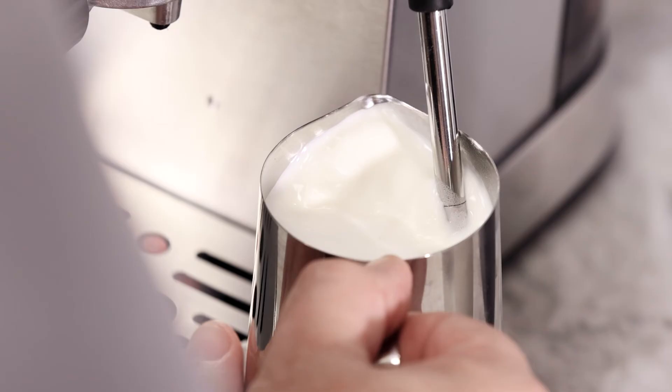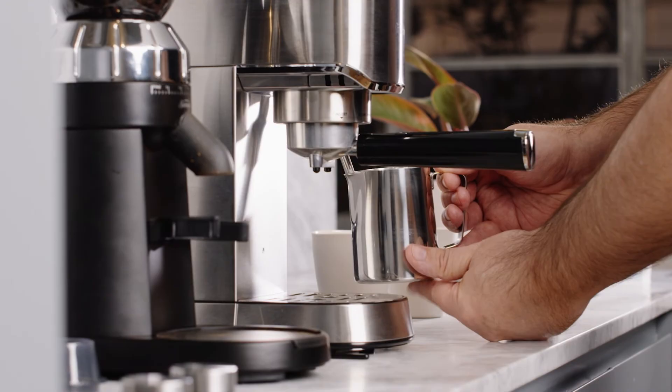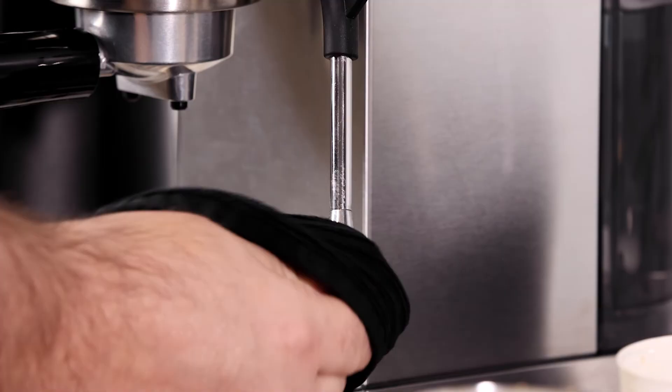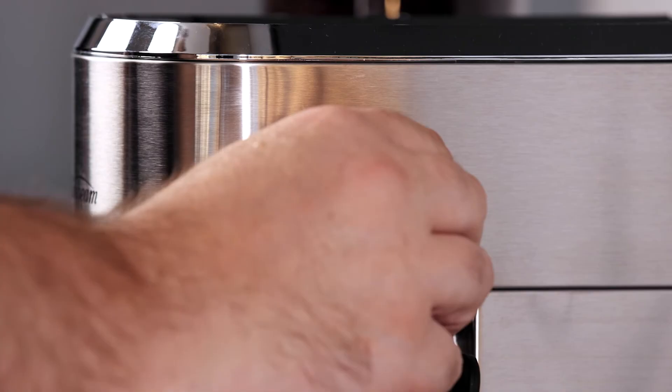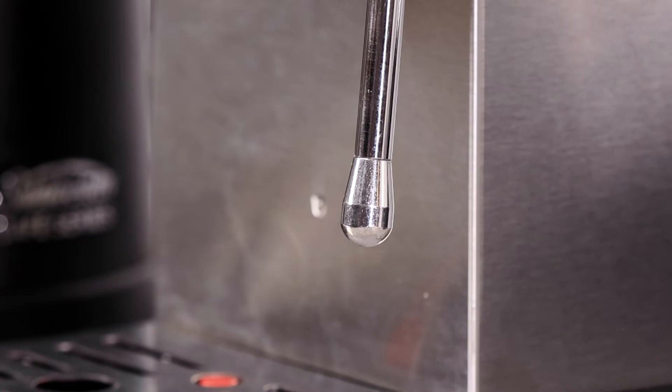The milk is ready when it reaches 60 to 65 degrees. A good technique to gauge this temperature is to pinch the milk jug two times a second until it's too hot to touch. When the milk is ready, turn the dial to the off position and remove the milk jug from the steam wand. Remember to wipe the steam wand and tip with a damp cloth and always purge the steam wand immediately after texturing the milk. You can do this by turning the steam on for one to two seconds, then turning it to the off position — you may notice some milky water coming out, which is completely normal and ensures the steam wand is clean and ready for your next coffee.